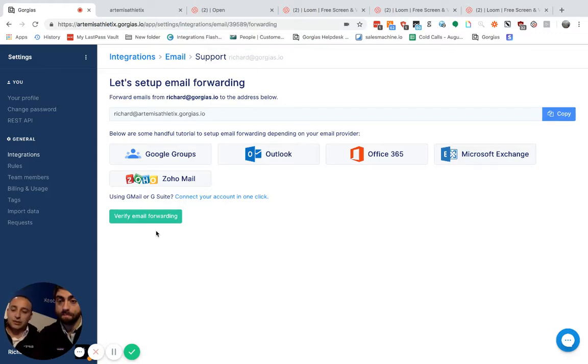However, if you're using Outlook, Exchange Server, or 365 — anything like that — you're simply going to press Connect on the bottom, and it's going to give you an email address. Click the blue button on the right side and press Copy.